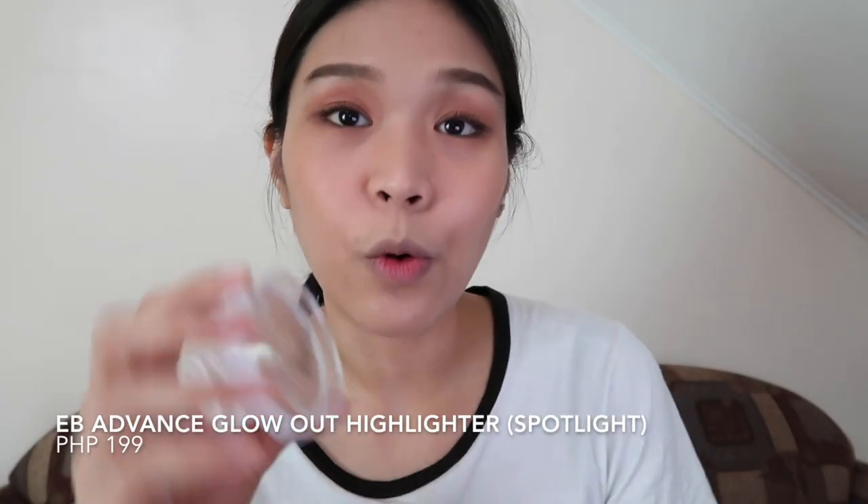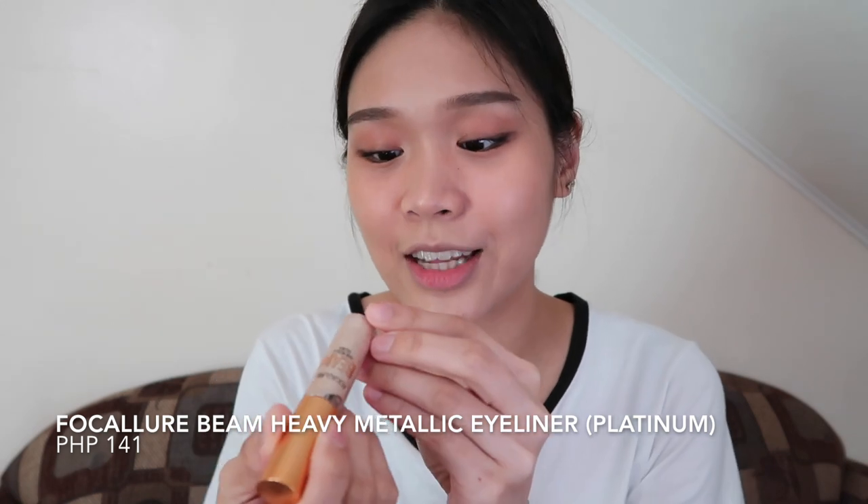I'm also applying mascara on the lower lashes. Then it's time to highlight. I'm using the AB Advanced Glow Out Highlighter in the shade Spotlight. Then I'm also contouring the nose using the same powder I used for the eyeliner. Then for the fun part — the glitters. I'm using the Focalure Bean Heavy Metallic Eyeliner in the shade Platinum. The applicator is very thin since it's an eyeliner. Be careful not to let the glitter get into your eyes. I'm applying it from the inner corner to about half of the lower lash line.